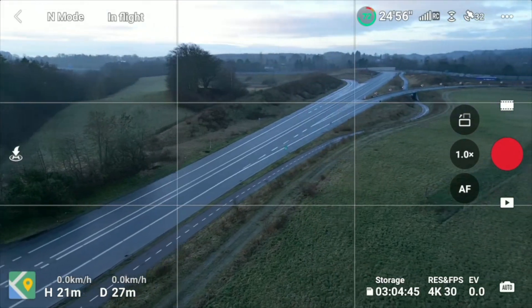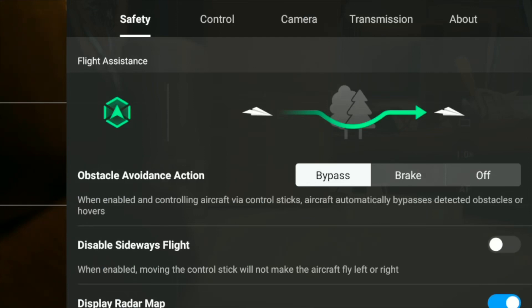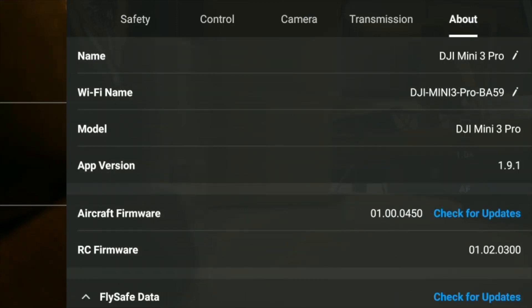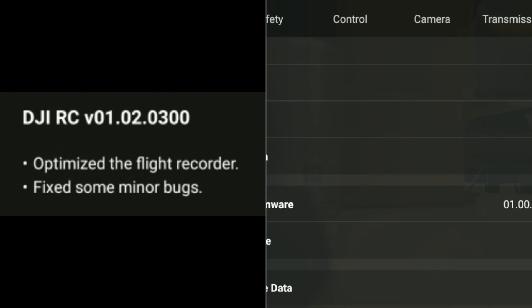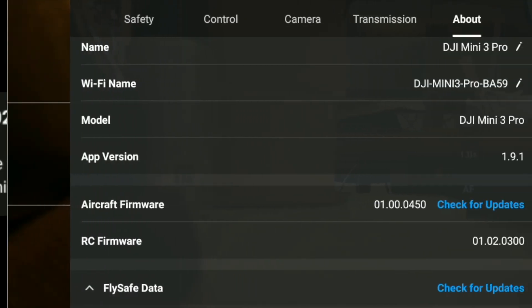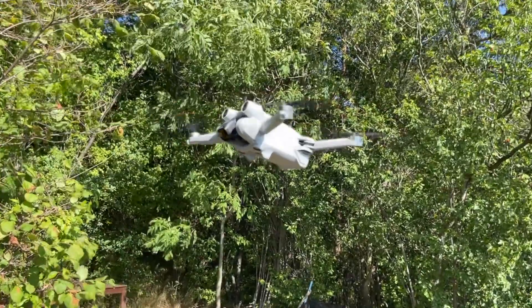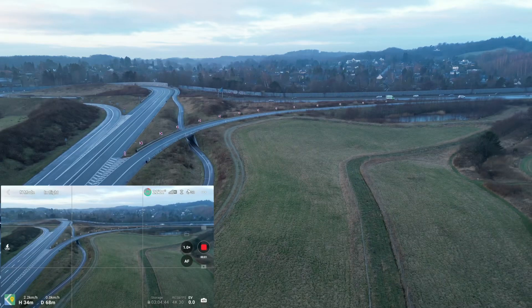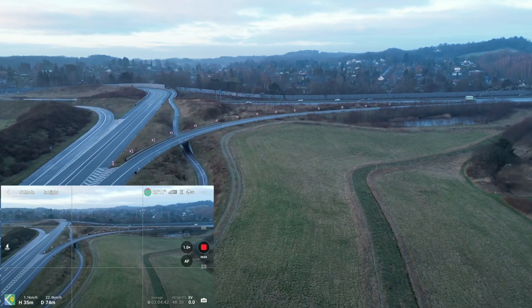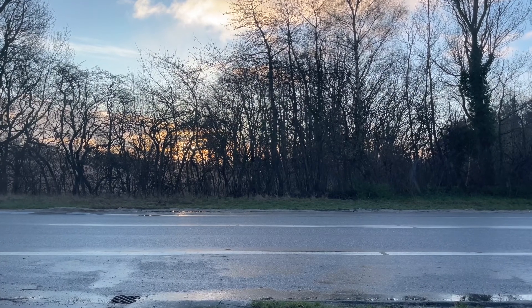We are airborne with the new DJI Fly App 1.9.1 that was released over the last couple of days. We are taking that out for a test flight with the DJI Mini 3 Pro. There's a new firmware for the controller as well, and let me just enable some video recording here so we are getting something on tape.